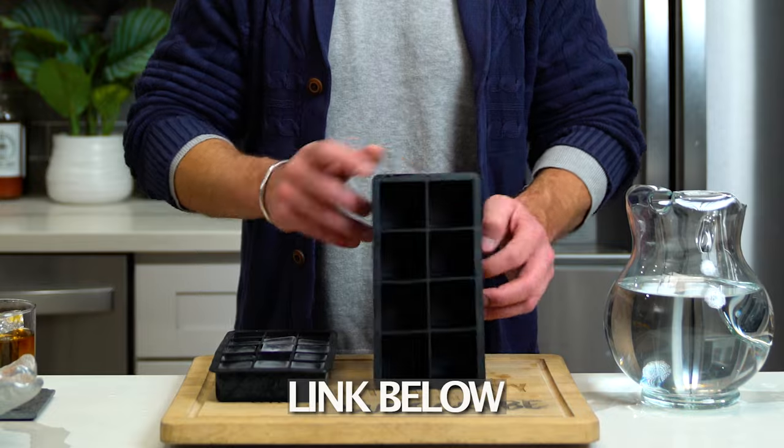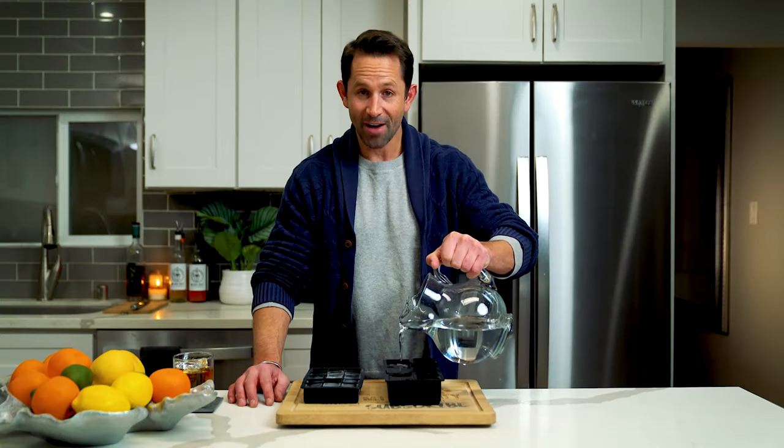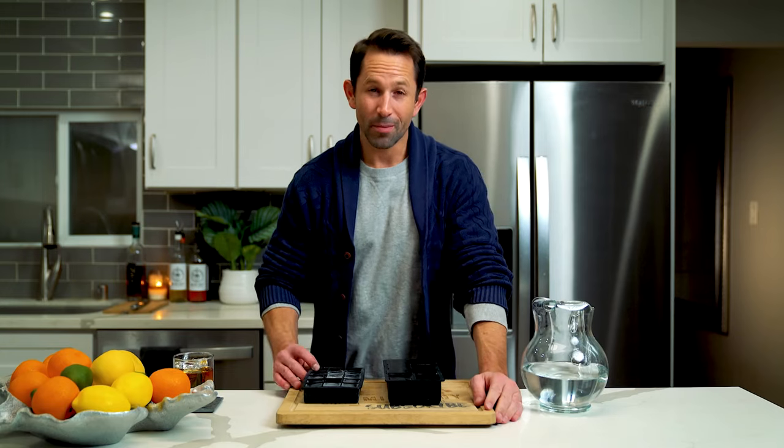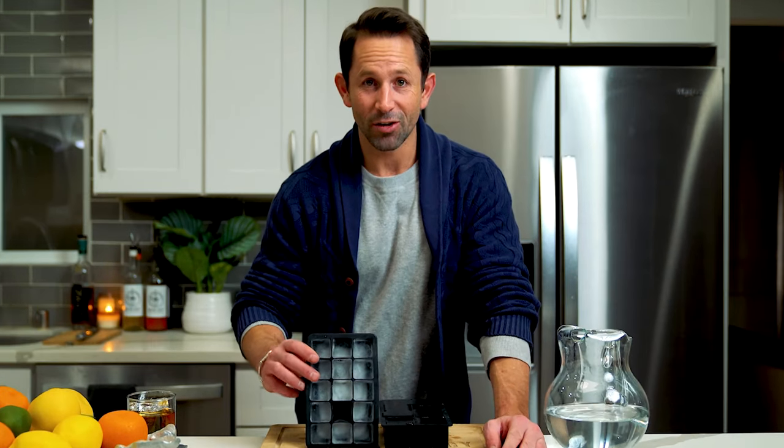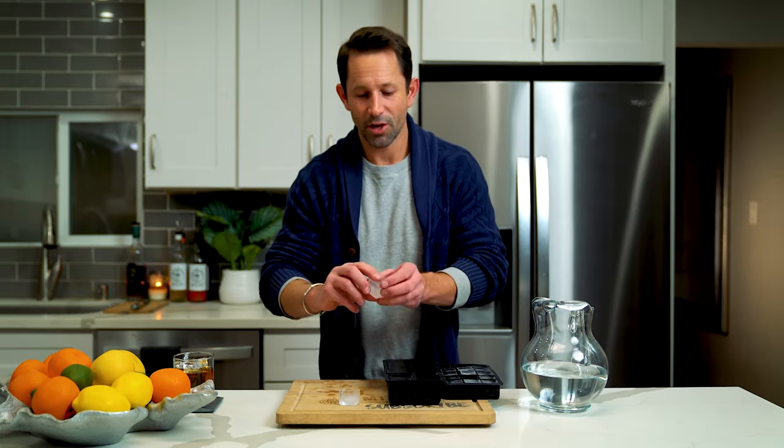If you want to step up your cocktail game just a little bit, pick up one of these Tovelo ice molds — they're rubber. When you fill this mold with filtered water, you'll have a perfect cube in shape. But in about 12 to 24 hours, it's still going to come out cloudy. It's going to have a great shape, but it's still not up to par and a little bit cloudy, which means it's going to dilute faster. Now let's show you how to do it right.